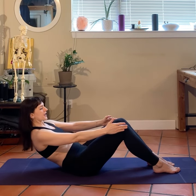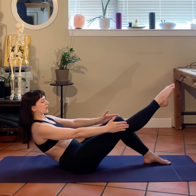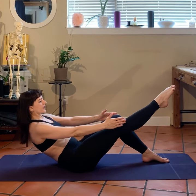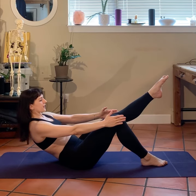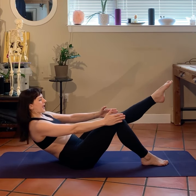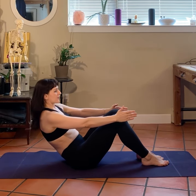Rolling down — five, four, three, two, and one. We're going to straighten that right leg and hold for five. Breathing — four, three, two, and one. We're going to switch — five, four, three, two, and one.